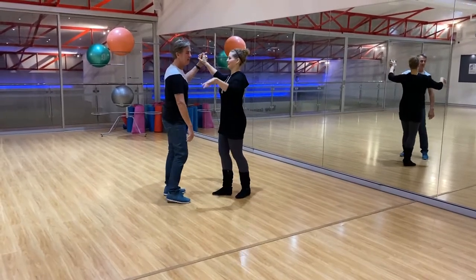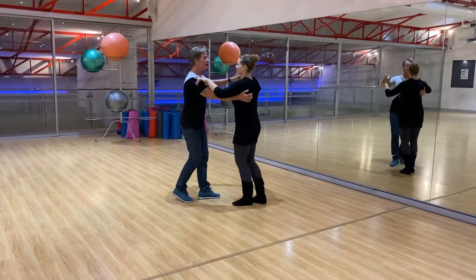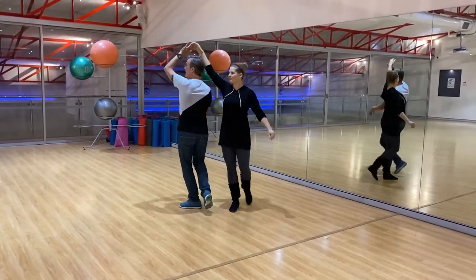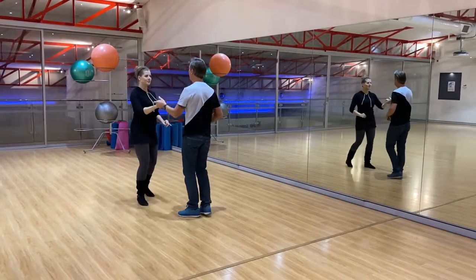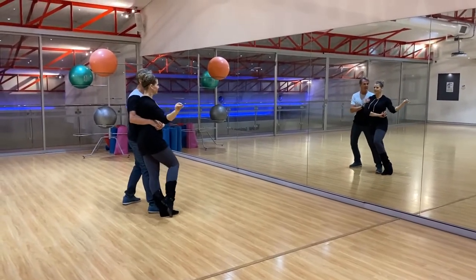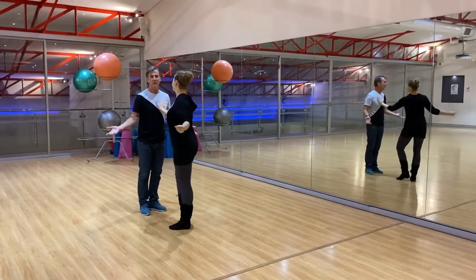Alright, started out with a closed position, our man hands, into a tuck, do a walk around, divide a panther, we can do a single or a double turn here, roll off, roll in, do a nice little lean, roll out, and freeze.